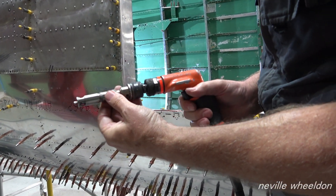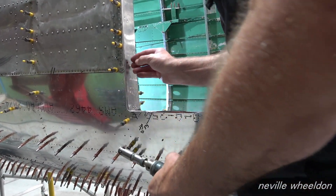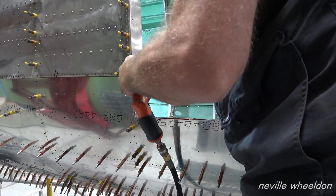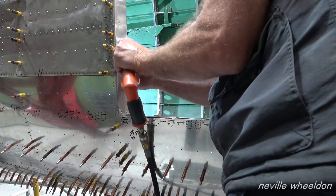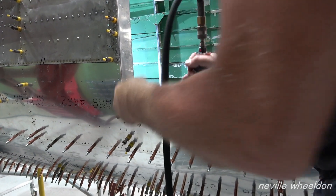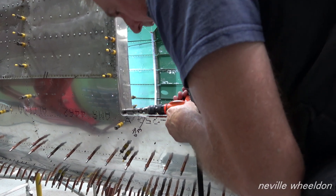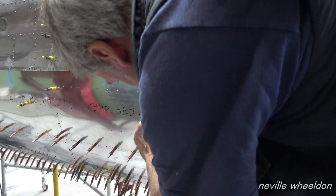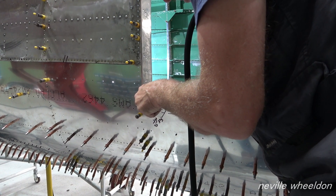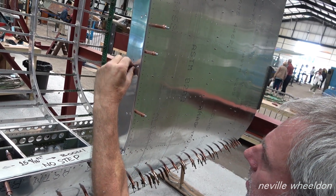You set it in thousandths of an inch. Even though I'm using a tiny chuck, the width of the chuck creates a bit of a fussy angle. But it's absolutely perfect — a clean job there.